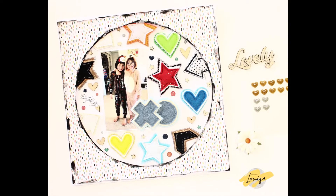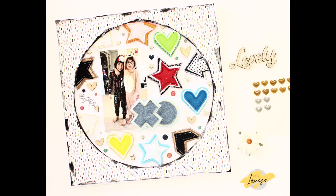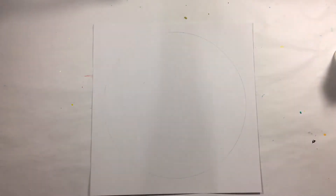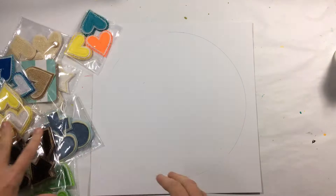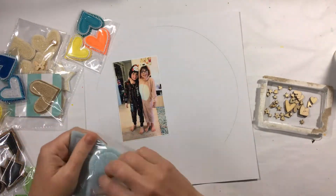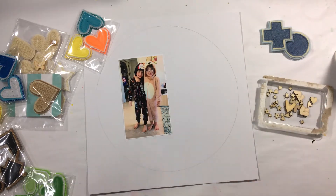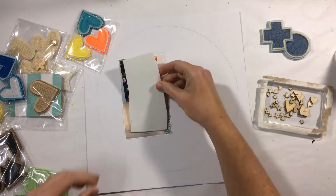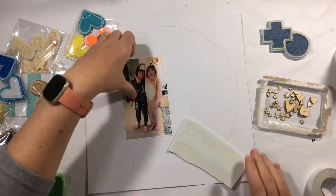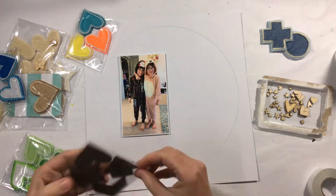Hi there crafters, Louise with you today and I'm sharing a special guest design team position for Charms Creations. Charms Creations is an Australian company that makes these handmade little embellishments. They're all in different colours and there's stars and hearts, which are my favourite. There's XOs, tags, arrows, and lots of different fun things.